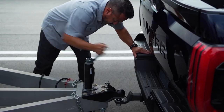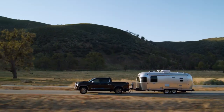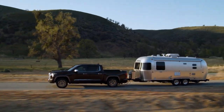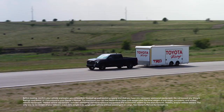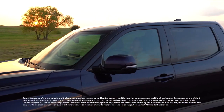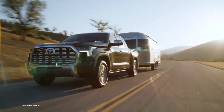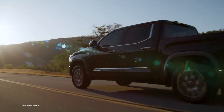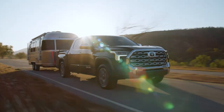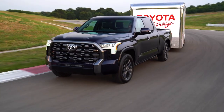Whether towing equipment around town or taking a long haul, Toyota's commitment to safety is always front and center. Thanks to Toyota's trailer brake controller, fine-tuning a vehicle's stopping capabilities while towing can be done on the fly and with relative ease. To learn more about Toyota's towing tech and the vehicles that feature it, visit Toyota.com.